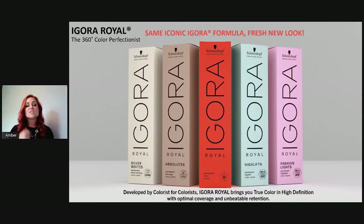On this slide, I want to show you what each box color means. The red box in the center is always your main Agora Real permanent hair color. To the right, the blue box is always our high lift series, and the purple box is always our fashion light series — it determines the category.